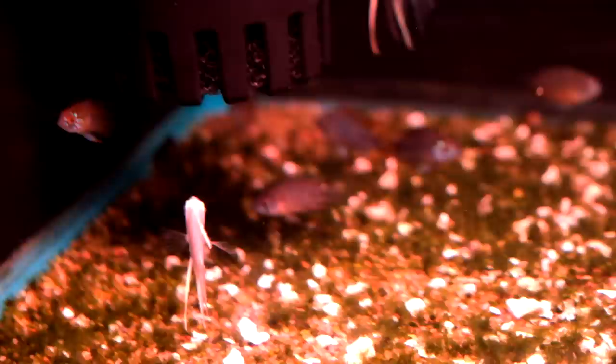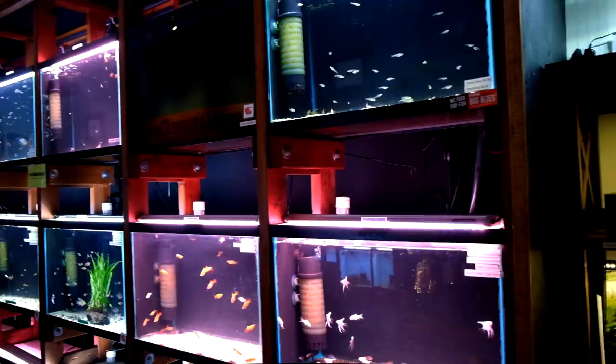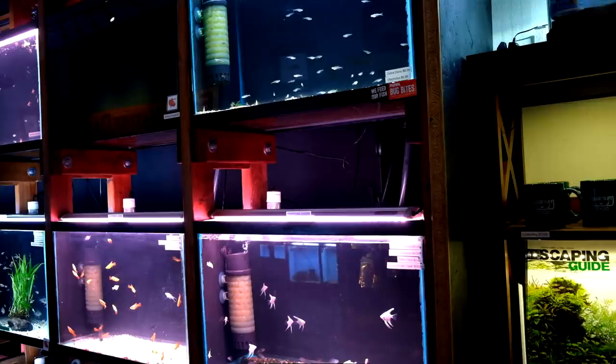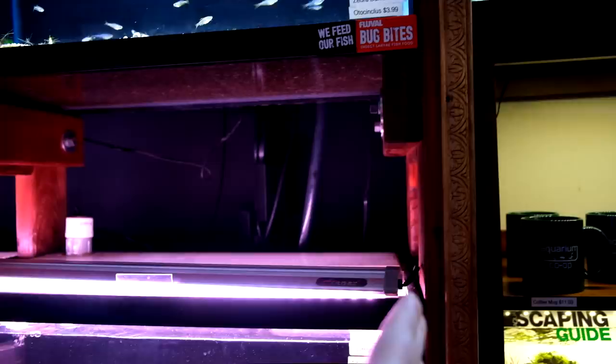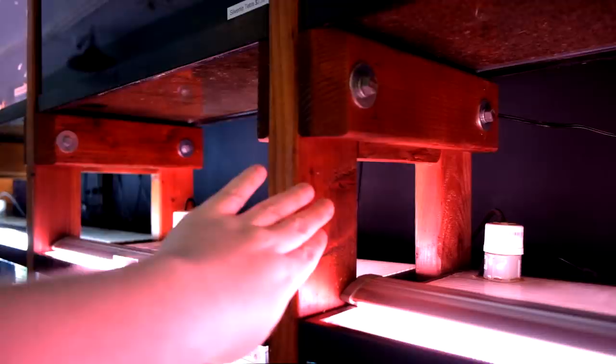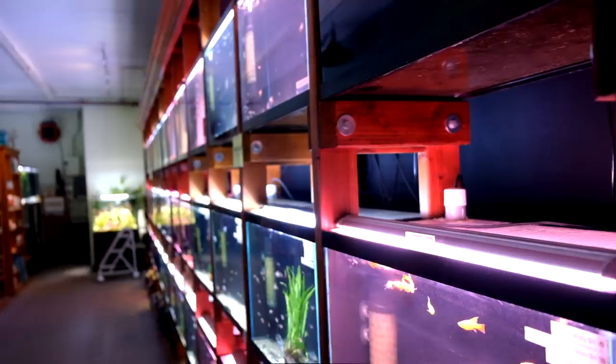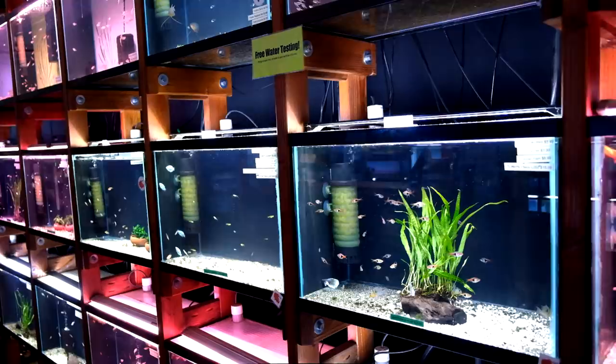Then we've got some bamboo shrimp hiding out up there. We're gonna talk about how I built this store. We built all these racks. A lot of people want more in-depth info on how to do it. We're gonna overlay some images, but when you take the tanks out, they're basically like these little pixie sticks. The way it's built is each vertical every two feet - this is built out of 2x4s. Yes, we sanded and stained 2x4s to get this look. We had very little money when we were building the store and had to stretch it as far as absolutely possible.